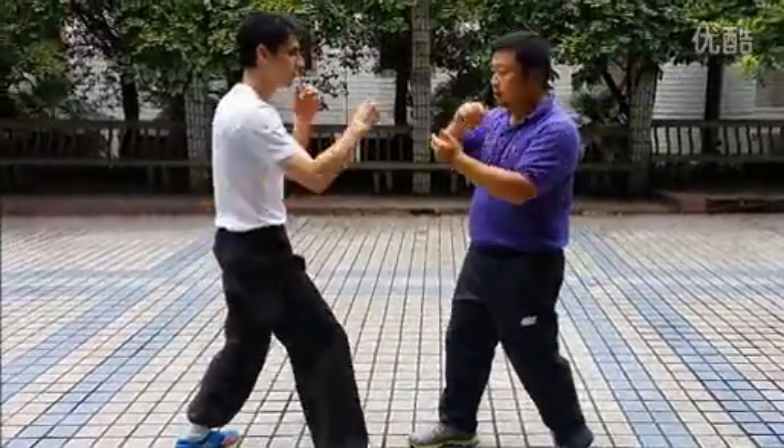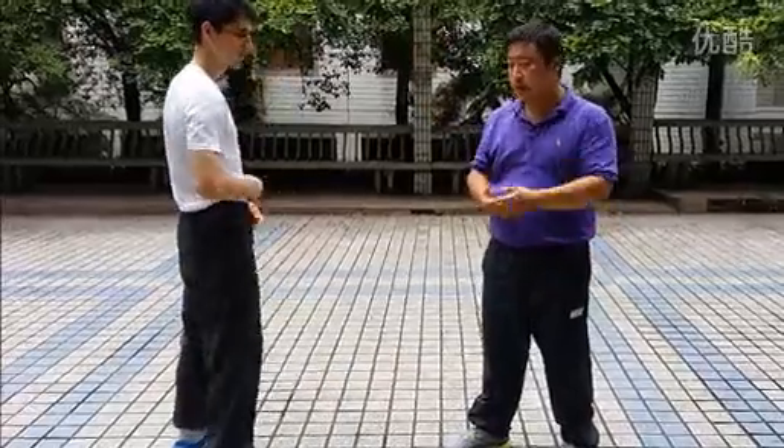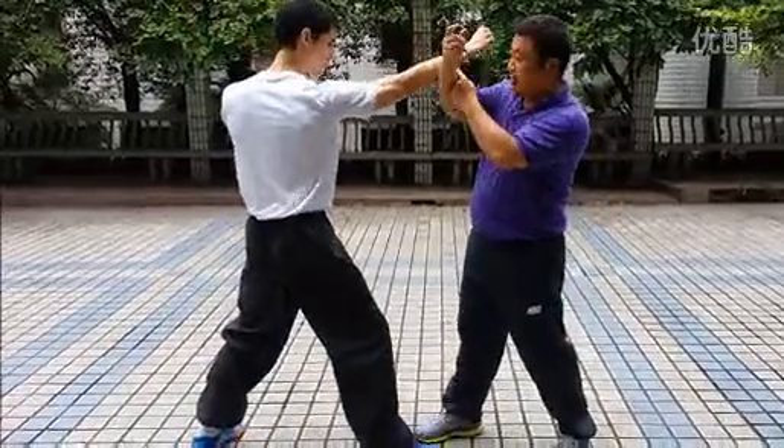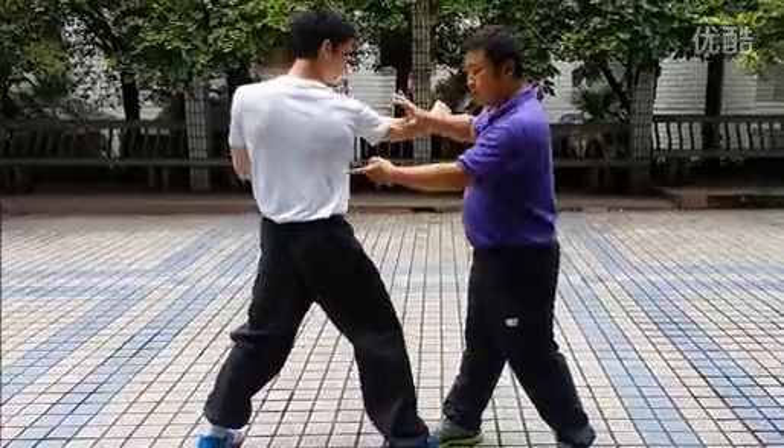First, and second, look at my hands. It's quality hands in the Taiji form. Again, I don't block. Here, I twist, and let his hand go into my body and try to defend.